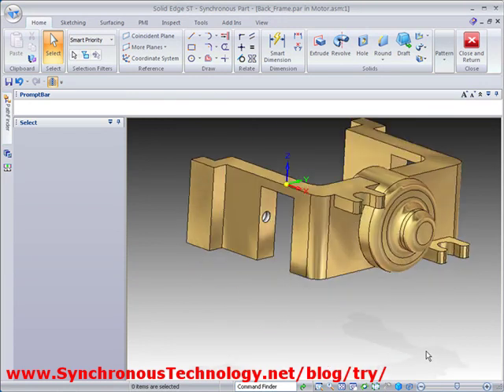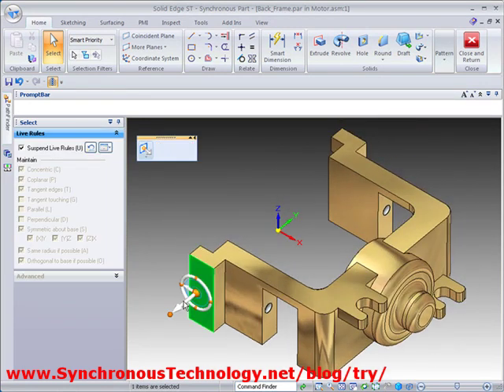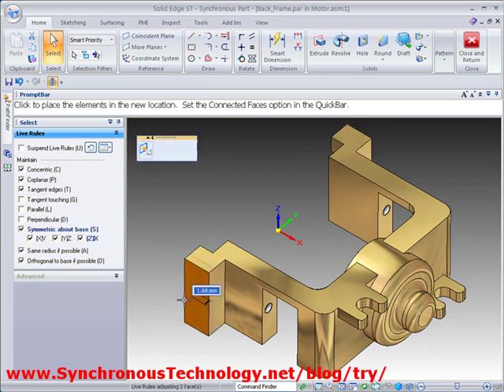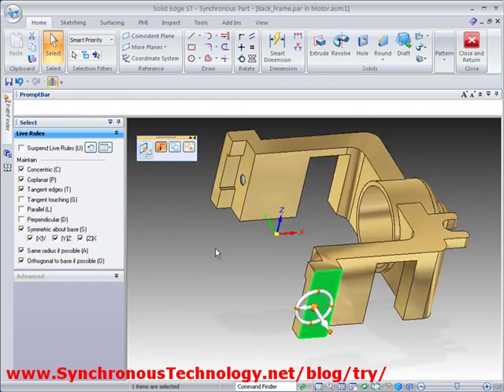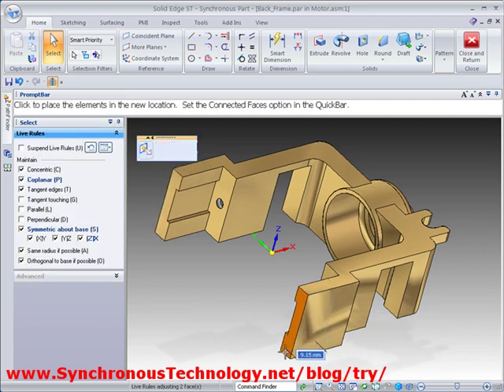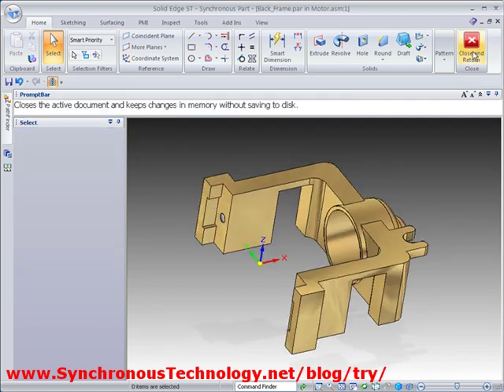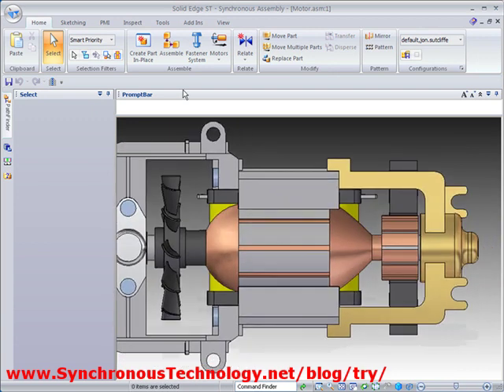So here's our finished model — very quick and very easy. If we need to make any modifications, these can be performed with the steering wheel. Live Rules maintains the strong geometric conditions that are found in the design, and edits can even be made on multiple parts at the same time from within the assembly environment.